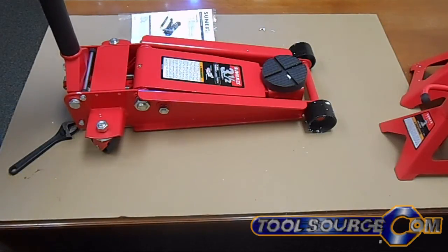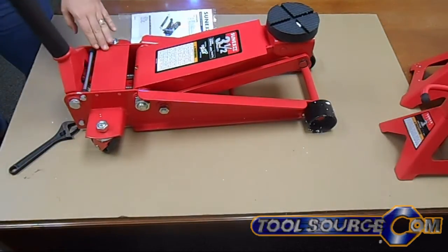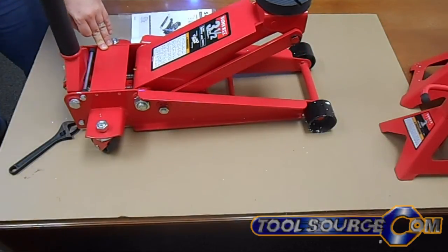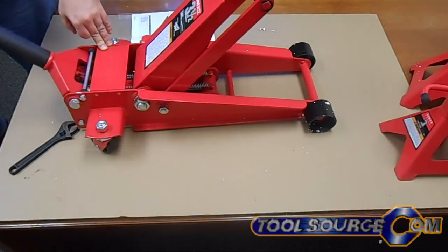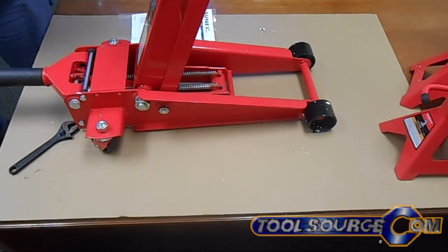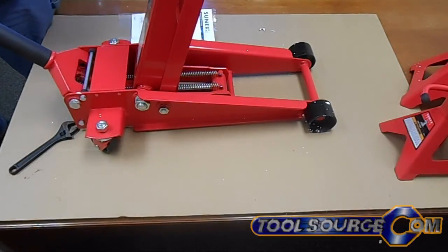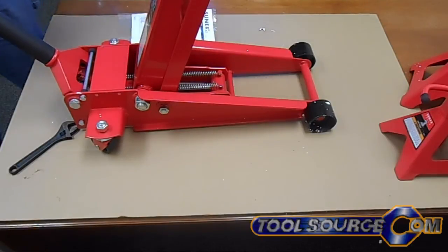This jack has dual pistons and what's called rapid rise technology. What that's gonna do for you is it's supposed to reach full height unloaded within six pumps of the handle. So let's see what we get out of it by pumping the handle: one, two, three, four, five, and six. That's supposed to be full height — let's see if she's got any more. She got a little bit more. So that was full height in six pumps. Let's let her back down.